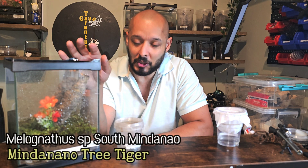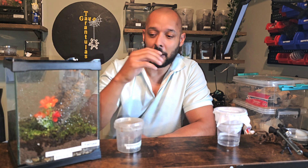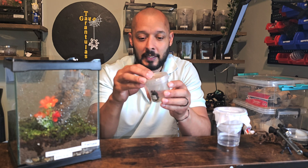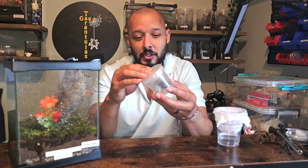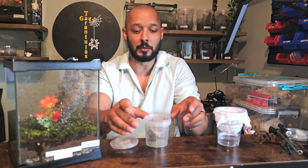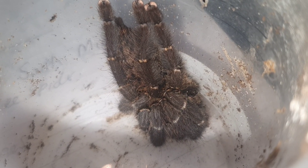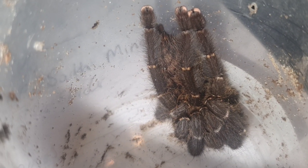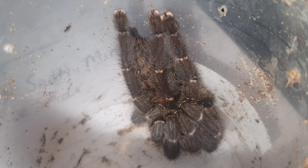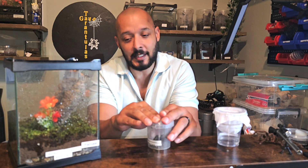Today this one is the Melognachthus species — South Mindanao, the Mindanao tree spider. I've just refreshed her enclosure because I paired her a while ago. She's in this little tub — I'll give you a close-up. She's about three inches, all scrunched up, but you can see her pink toes and the tiger coloration on her abdomen. Really, really beautiful colors.